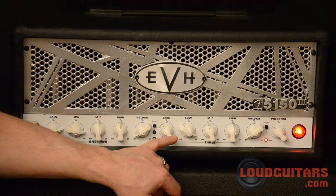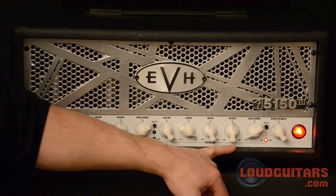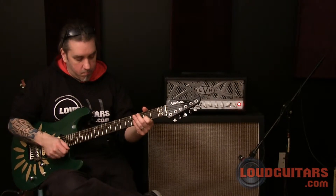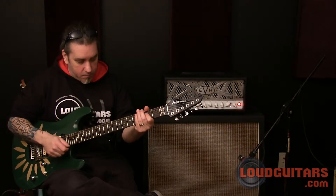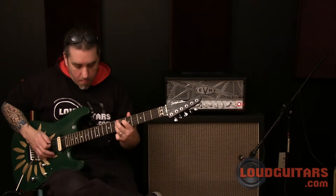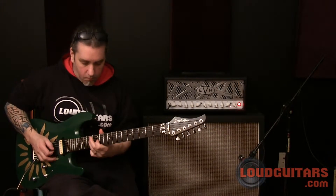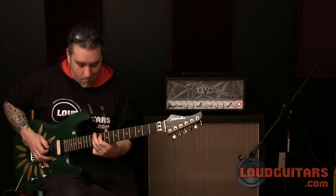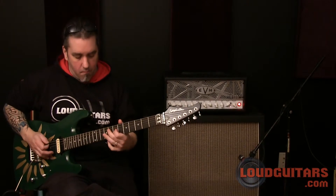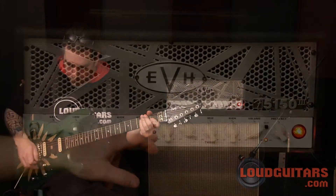Gain on the heavy gain channel right now is just a little bit backed off from half, low at almost full, mids just backed off from half, the highs at half, and again the volume just below one. Let's raise the gain a little bit.